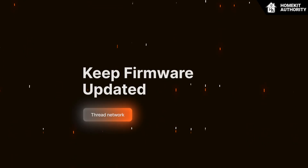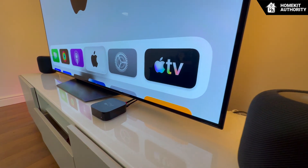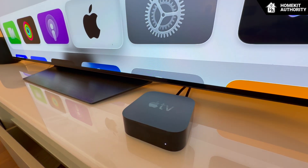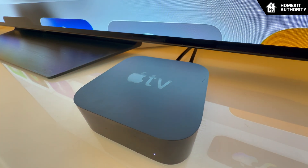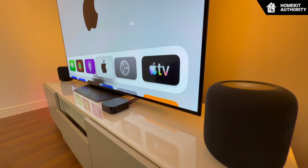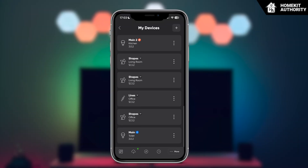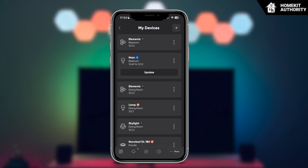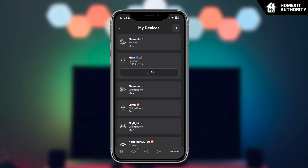Next up: keep your firmware up-to-date, especially for Thread and Matter devices. One of the biggest and most misunderstood causes of instability in the HomeKit network is outdated firmware. Thread is still a rapidly evolving technology, and manufacturers frequently release updates that improve everything from routing behavior to sleep-wake timing. Apple's implementation is particularly strict — if an accessory behaves even slightly outside Apple's expected standards, the Home app may treat it as unreliable. Firmware updates often include improvements to routing logic, better compatibility with HomePods and Apple TVs as border routers, and fixes for devices that struggle to rejoin the mesh after going to sleep.